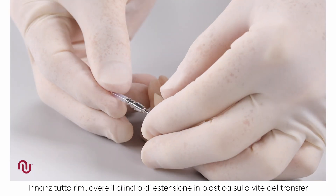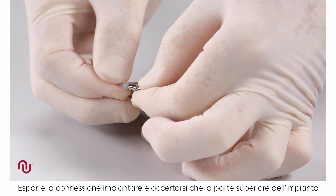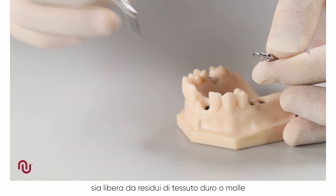First, the plastic extension sleeve on the impression coping screw is removed. The implant connection is exposed and we make sure that the top of the implant is clear of any soft or hard tissue.